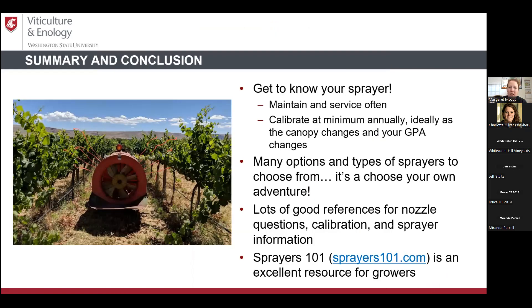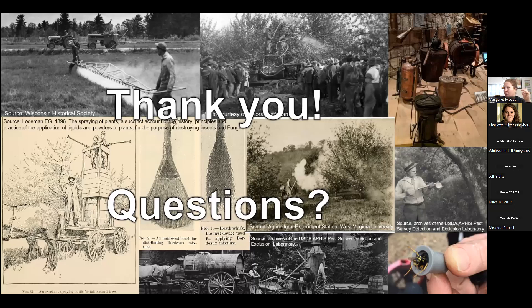To close: get to know your sprayer, maintain it, and service it. At minimum, calibrate annually and change nozzles at the same time. Recheck calibration whenever you change your GPA as the canopy grows. There are many sprayer options — choose your own adventure. Great references include Sprayers 101, which has easy-to-understand videos, handouts, and a book for growers with questions about nozzles, calibration, or sprayers generally.